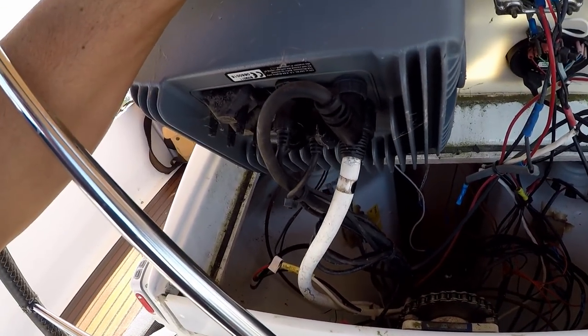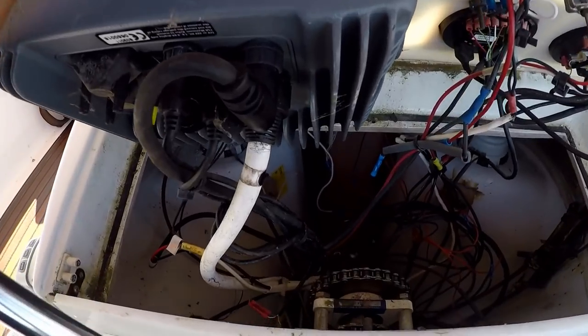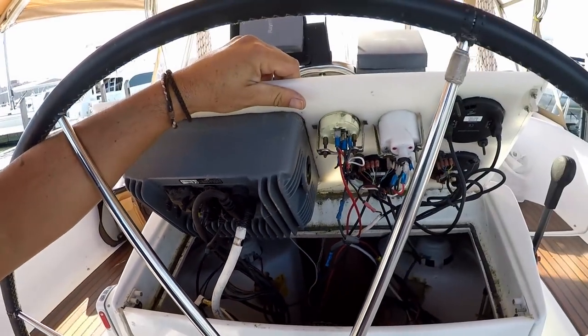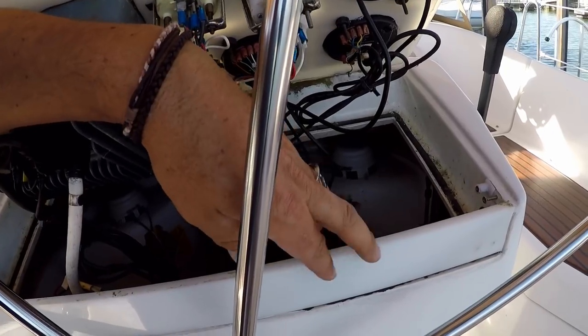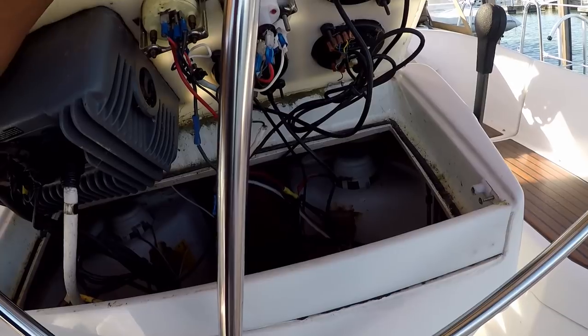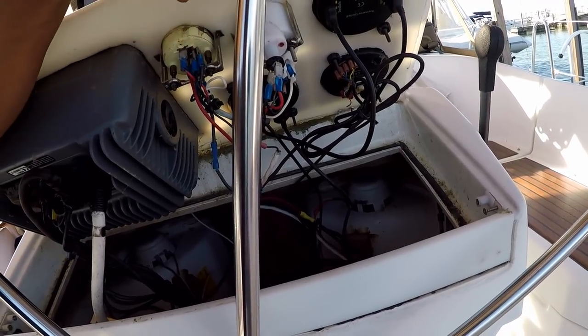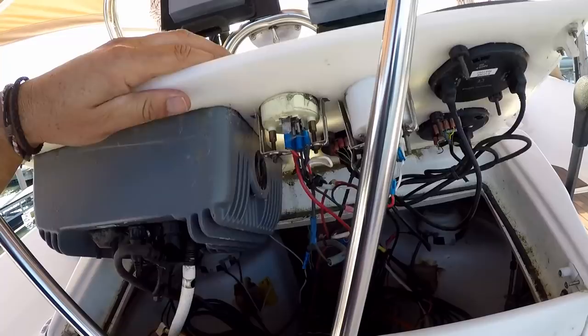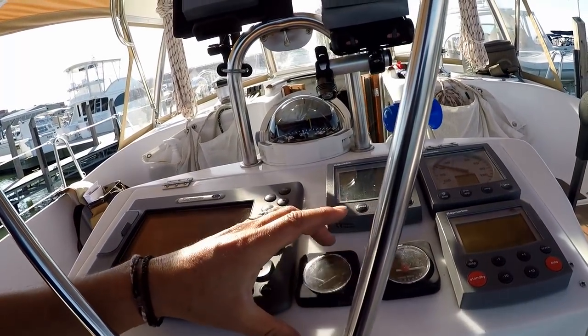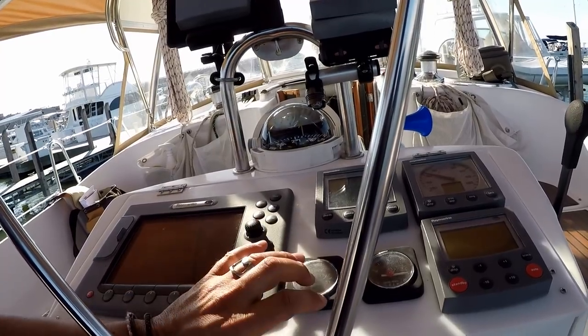They had to raise the GPS because of the sprocket — or maybe this was done at the factory. Somebody has rigged a thing to go across here and raised everything up. They had plexiglass cut to fit all the gauges. The power meter does not work and the fuel tank level does not work.